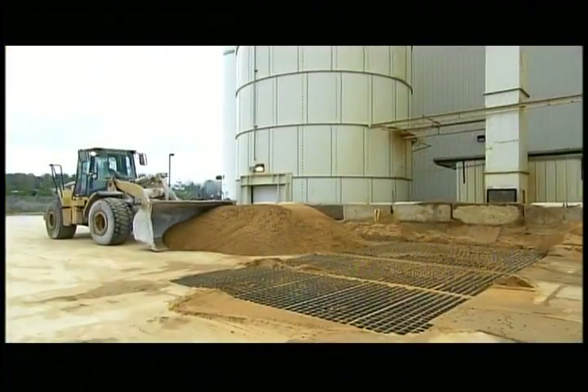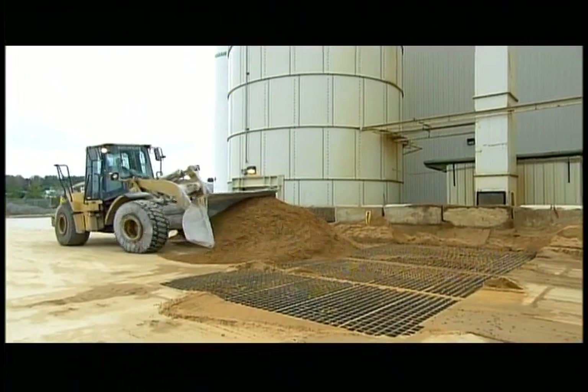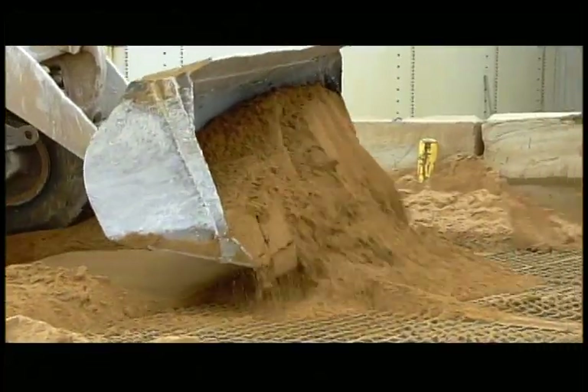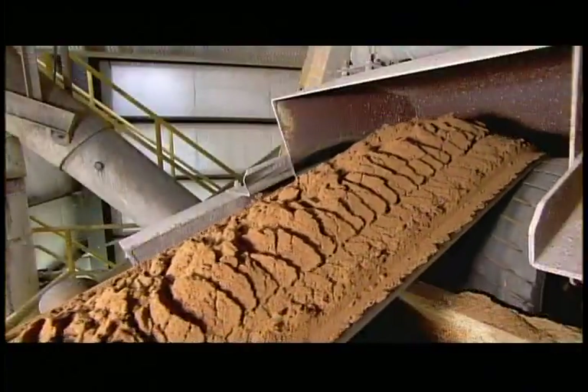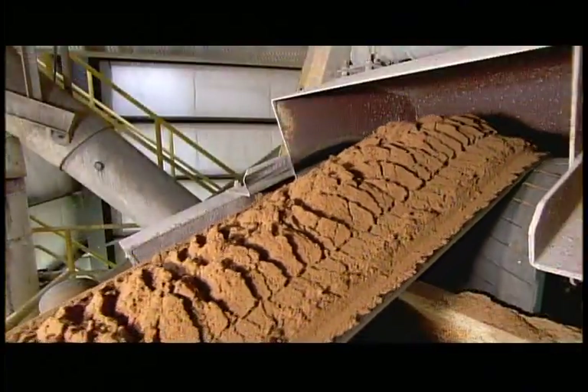Production begins with silica sand. A loader shovels it into an underground conveyor. The sand particles, which are about the size of beach sand, are about to be ground down to a fine powder.